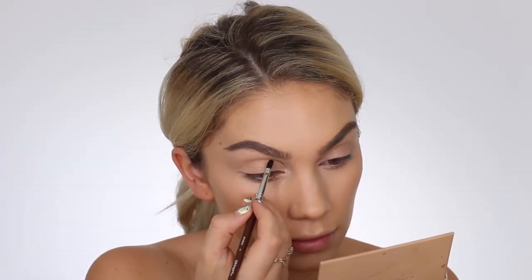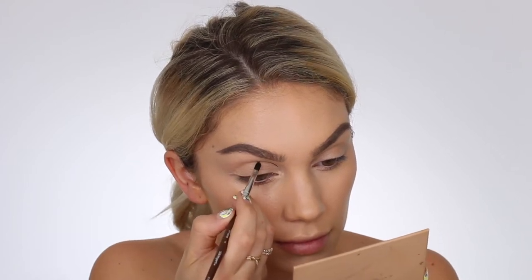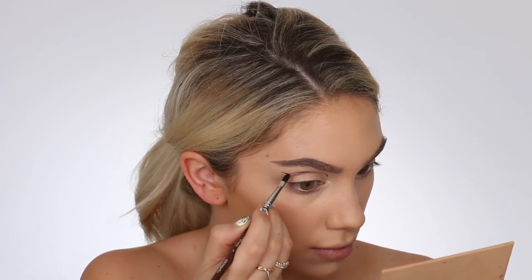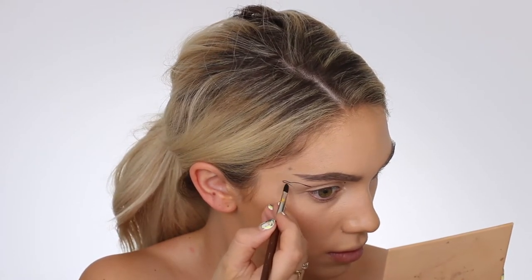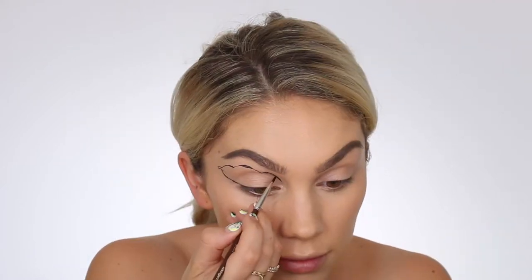Jumping into the tutorial — I like to do voiceovers whenever I'm doing creative tutorials just because I like to listen to music, get in the zone, get creative, and sometimes when I'm talking it distracts me and my hands need to be steady. So I'm not going to do too much of a detailed technique talk-through, since you guys can kind of see what I'm doing.